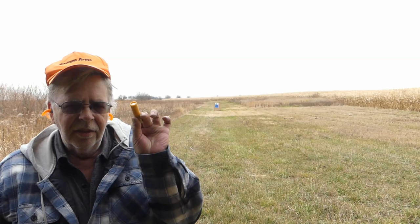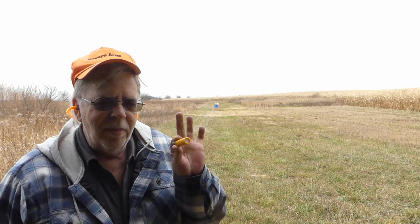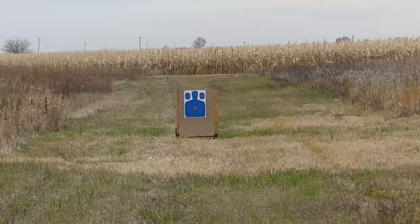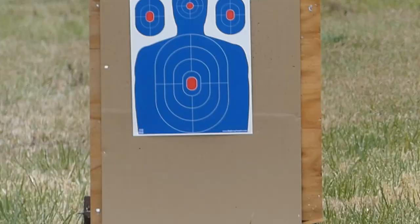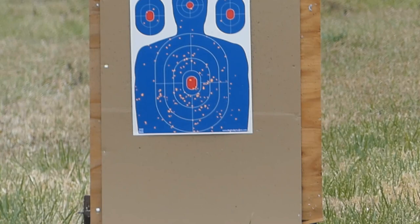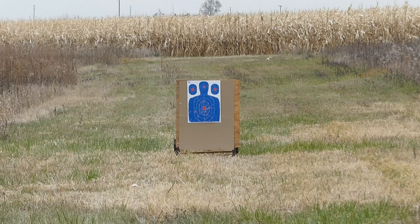Now for the grand finale — this is a one-ounce load of Apex tungsten super shot number eight. Just one ounce, and it's amazing shot. This is an amazing load and it also comes at an amazing price — that's the only negative. Same 46 and a half yards, same B80, same TruLock Precision Hunter modified choke. Yeah, that's a dandy.